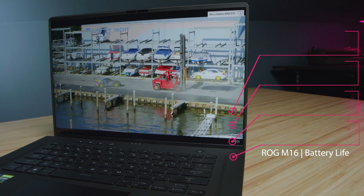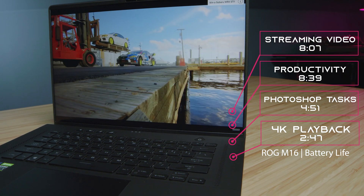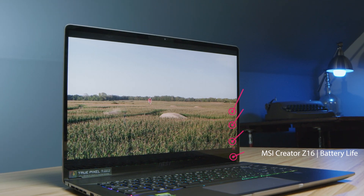Regarding battery life, here are the results coming up on the screen now. I love the control you get in iGPU mode inside the Asus Armory Crate software, which gives us slight advantages in battery mode.